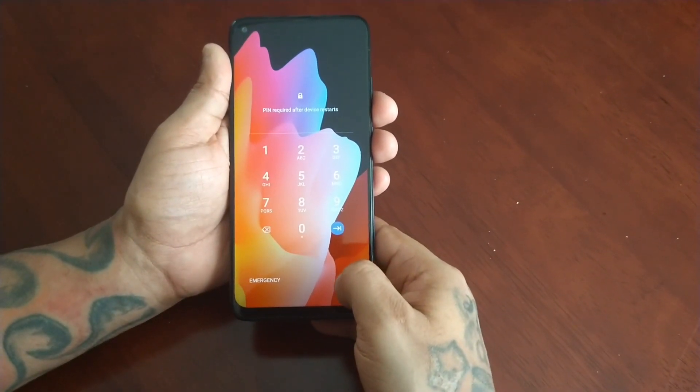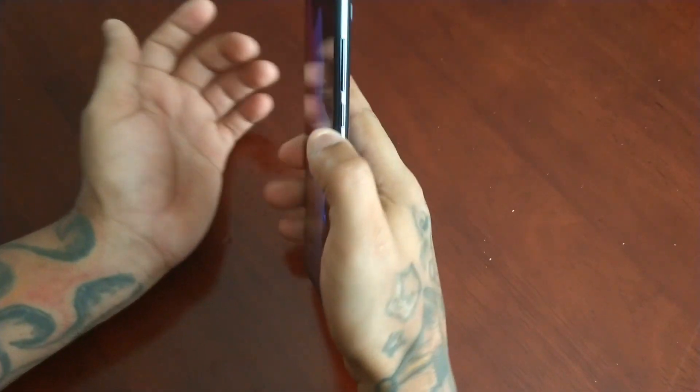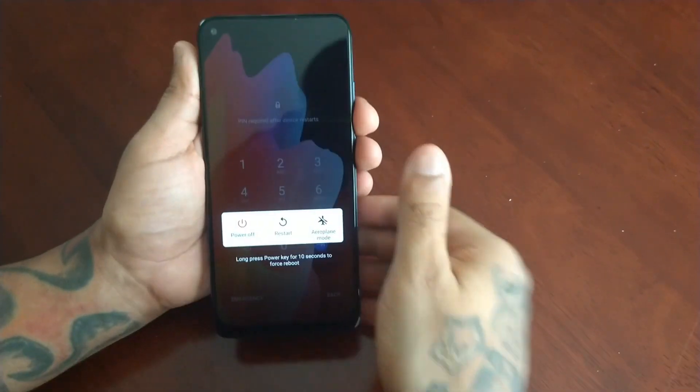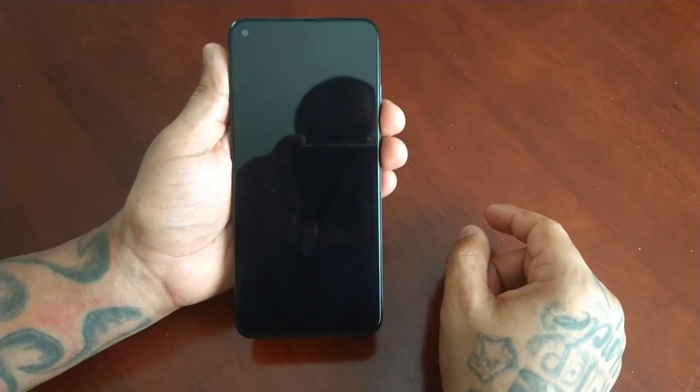So I'm going to show you how to get back in — it's real simple. Just hold down the power button here on the side, keep it held down, then press Power Off and the device will turn off.